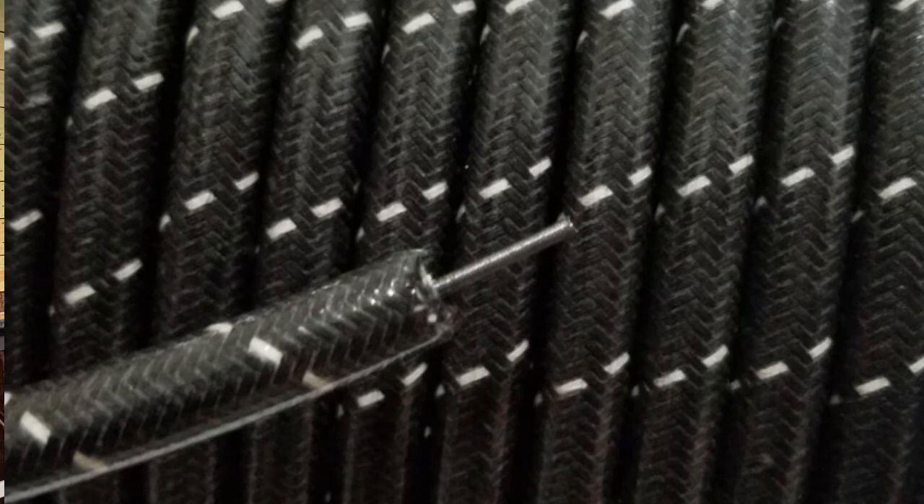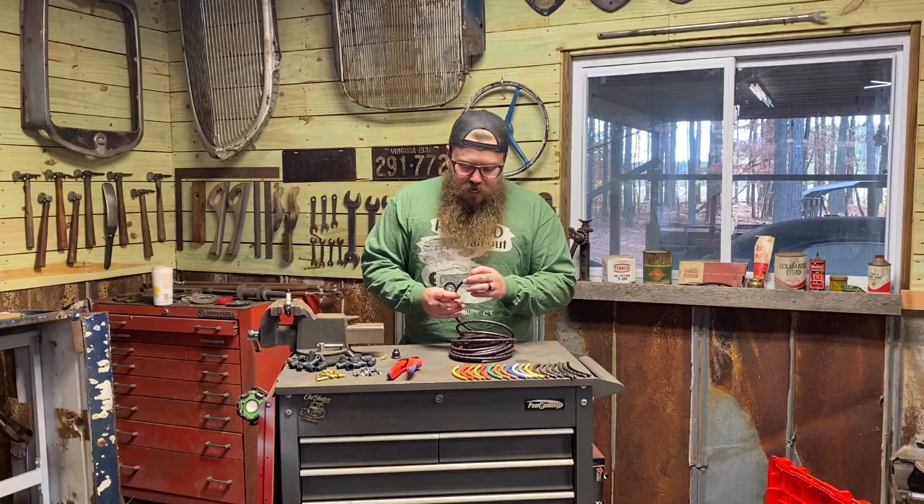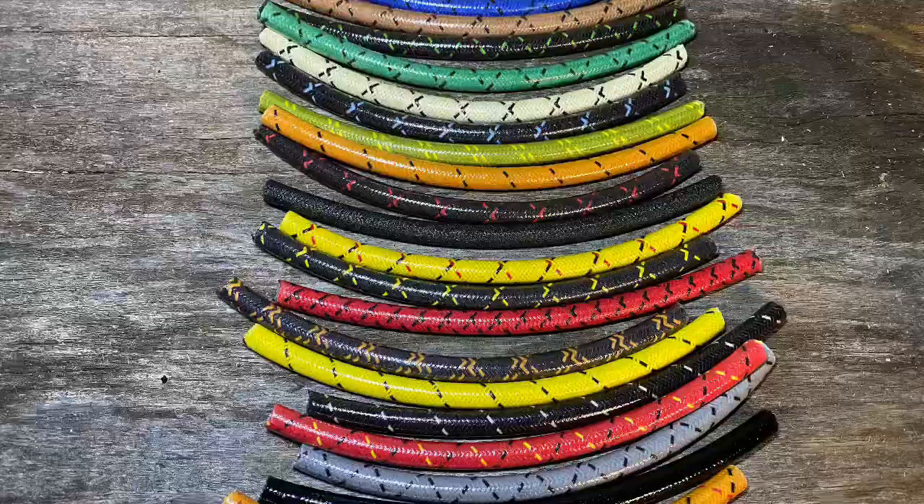We're going for that traditional hot rod look. On the inside we have typical insulation, but on the outside we have woven cloth insulation that's been dipped in lacquer to kind of seal that cloth up.